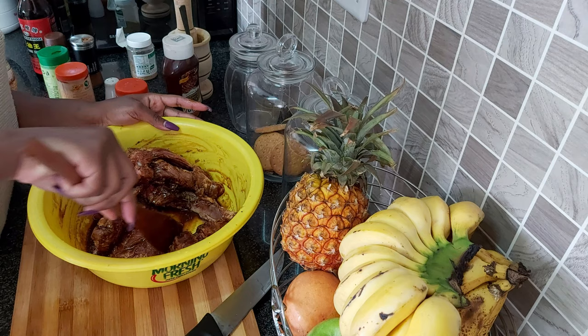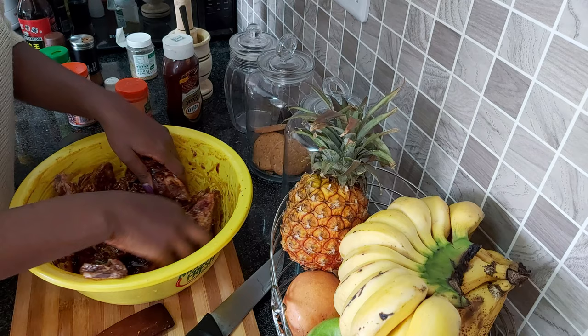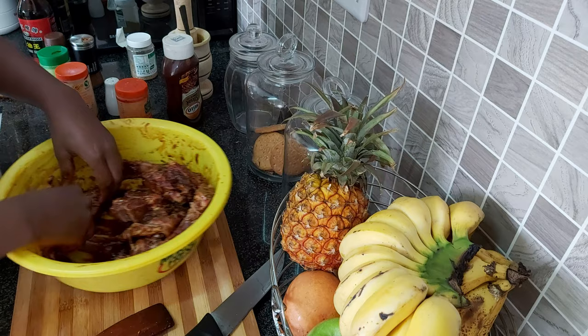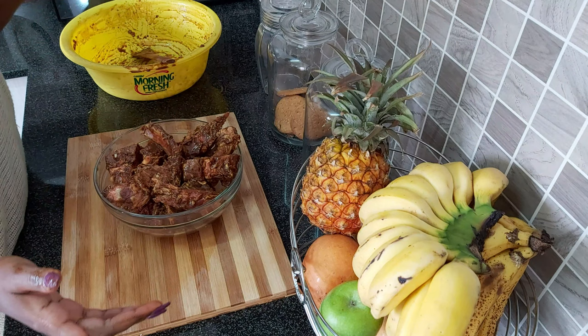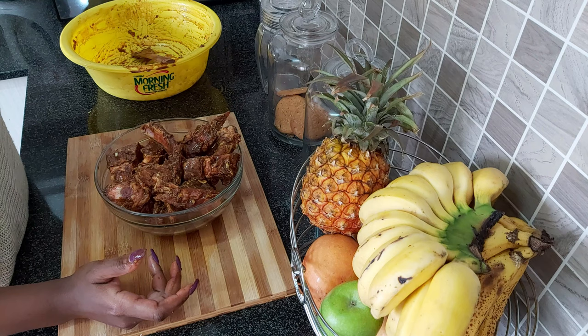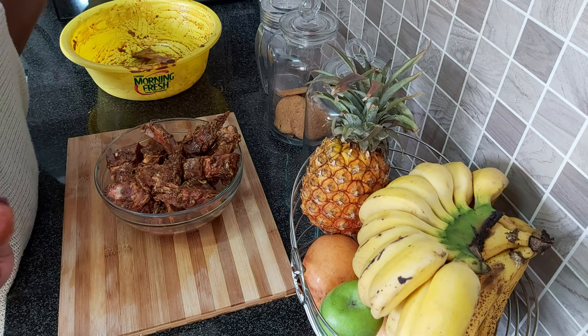Make sure you don't put too much honey so it doesn't alter the taste of your ribs. Now I can use my hands to mix it all together — make sure you don't leave out any parts. Spread the marinade evenly over your pork ribs. I've transferred the ribs to a container so this can sit in the fridge for at least four hours — if you can do it the previous day overnight, even better.